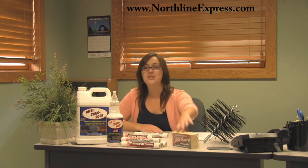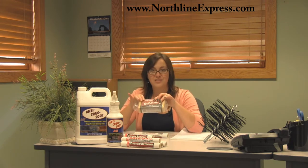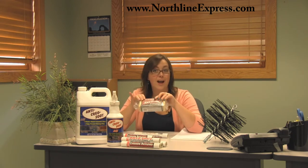Now let's move on to the Soot Eraser. This is a great product that's going to clean soot and smoke from brick and walls. It works just like an eraser, absorbing smoke residues, soot, fly ash, and dirt.